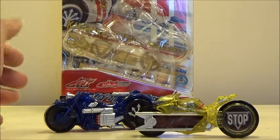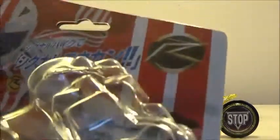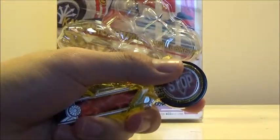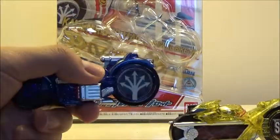The two Signal Bikes that this set contains are Signal Tamale — or however you're pronouncing it, I think I might be botching it just a bit — and Signal Bike Kaksarn. Tamale is pretty much the stop Signal Bike, and Kaksarn is the spread one, so it kind of spreads out in multiple directions.